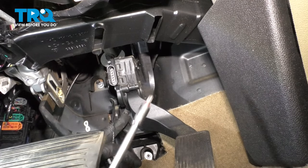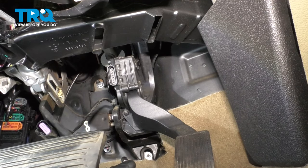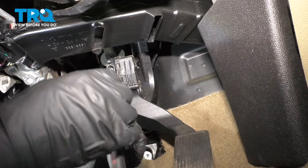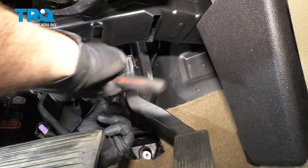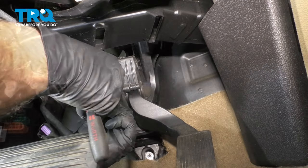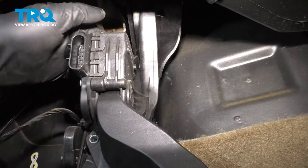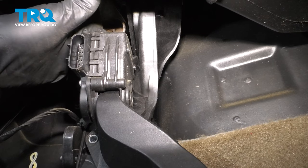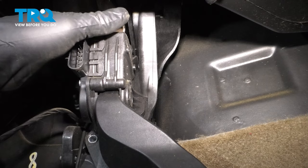There are two screws holding this in. You wanna use a T30 socket to take that out. The one above is a little harder to see — you're gonna have to feel around for it. It's just right above this on the right side.